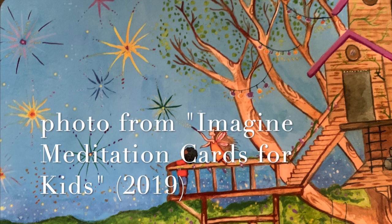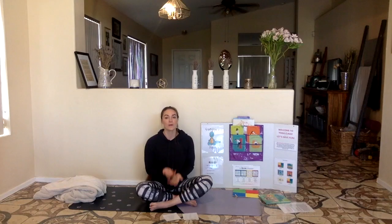Let's take three deep breaths — in through your nose and out through your mouth. Two more — in through your nose and out through your mouth. Last one — in through your nose and out through your mouth. Meditation makes my body feel calm. We are all done with meditation.